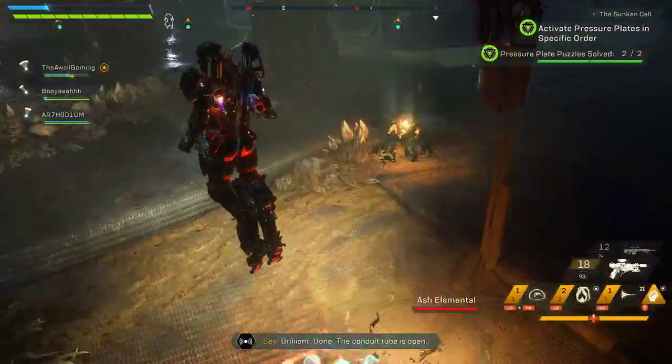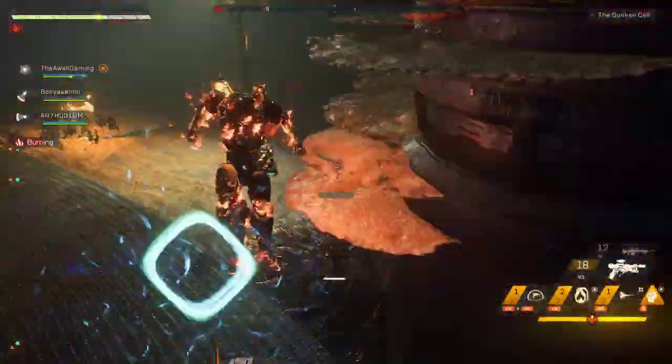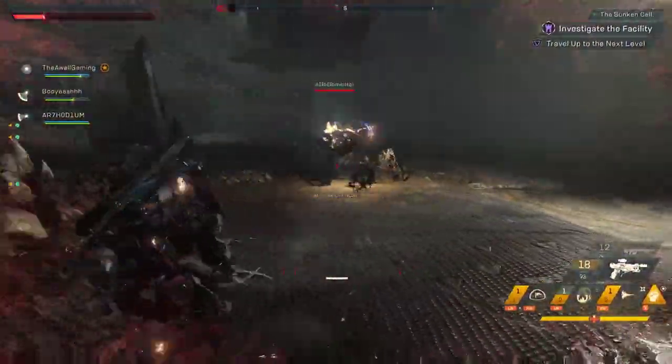And there you go. That is how to solve the pressure plate puzzle for the Sunken Stronghold.